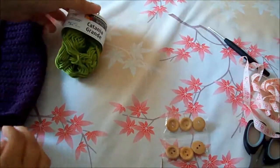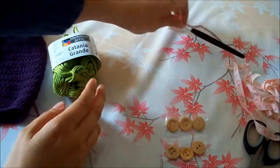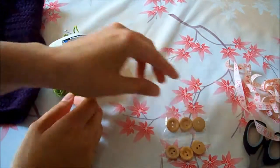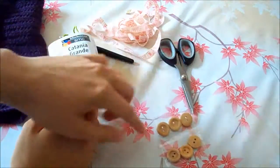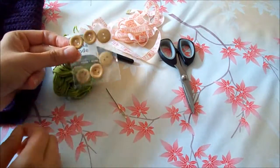What we are going to need for this is yarn — I chose Catania Grande from Schachenmaier — a needle size 4 for Europe, size 6 for US, some tape measure, a scissor, a tapestry needle, and of course some buttons to close the jacket later on.